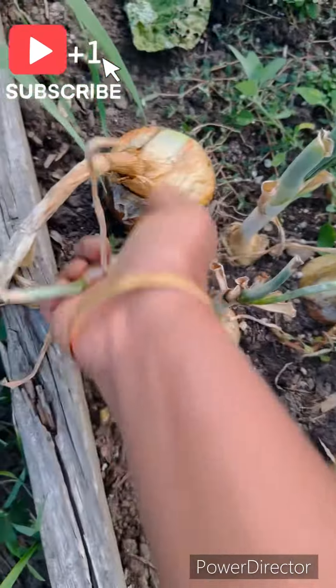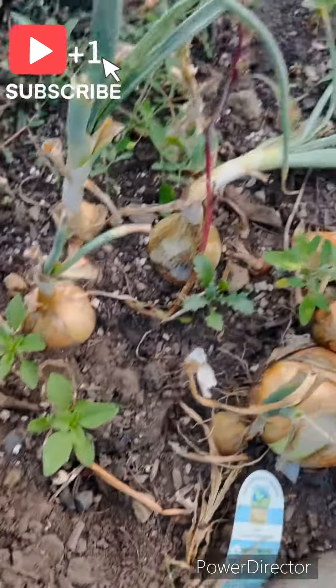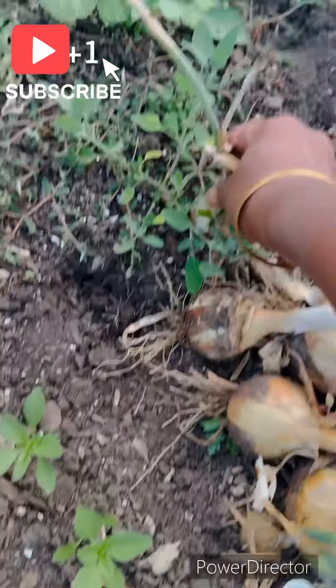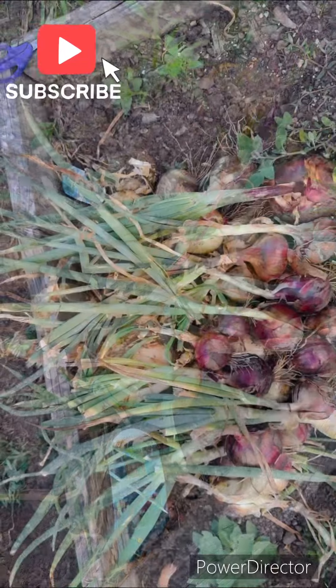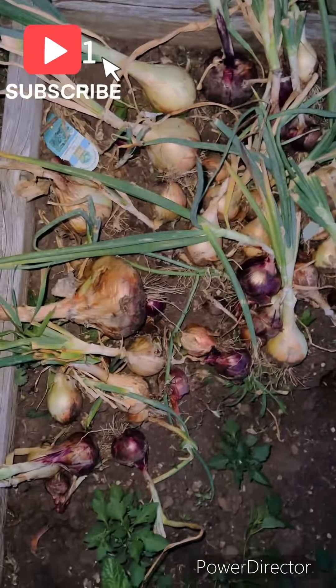No green onions. The first time we have to harvest it. We have a lot going on in our garden, so we don't have time to harvest every time, but we are going to harvest the most in the garden.